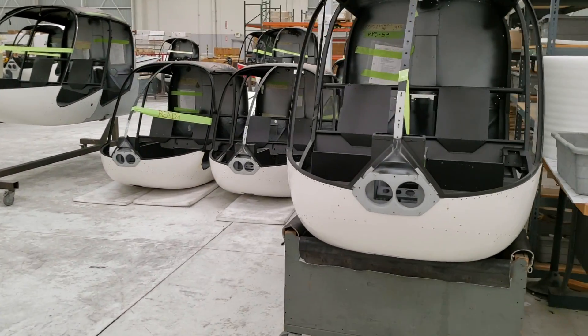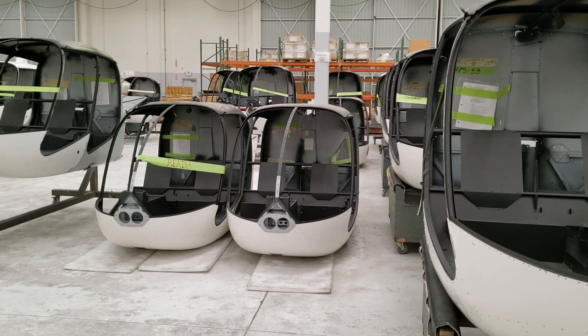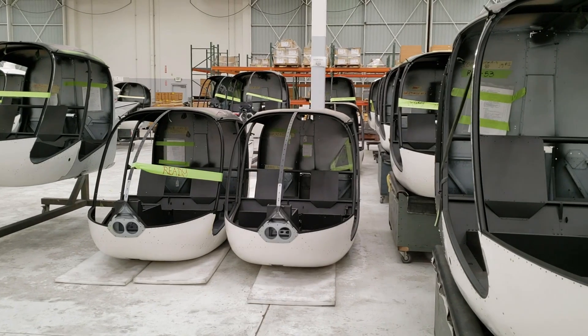Here we have cabins that are ready to go. These will be the next set to go to the assembly line next week.